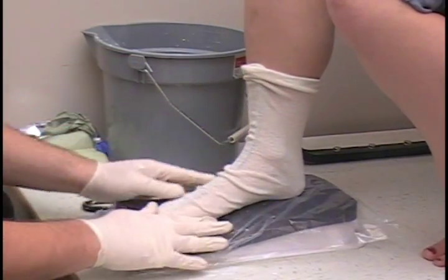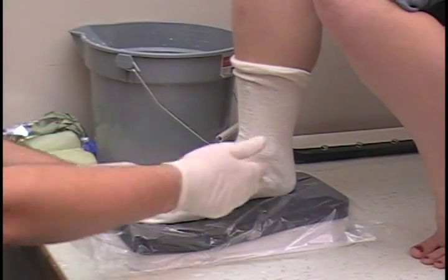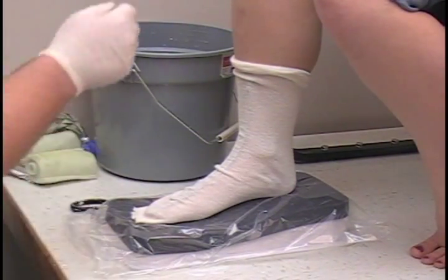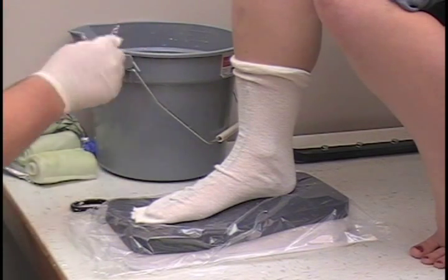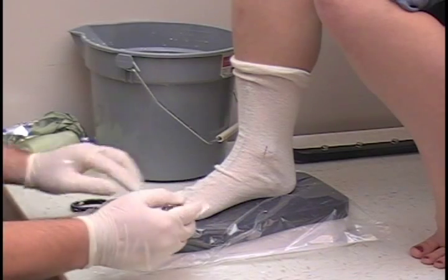Stay on the casting block in a 90-90 position: 90 degrees at the ankle and 90 degrees at the knee. And if you want, you can mark the highlights on the stockinette.